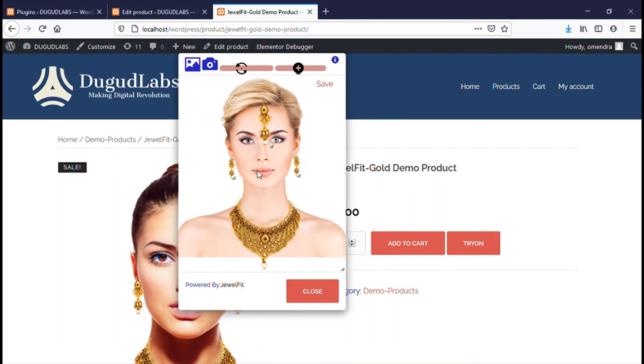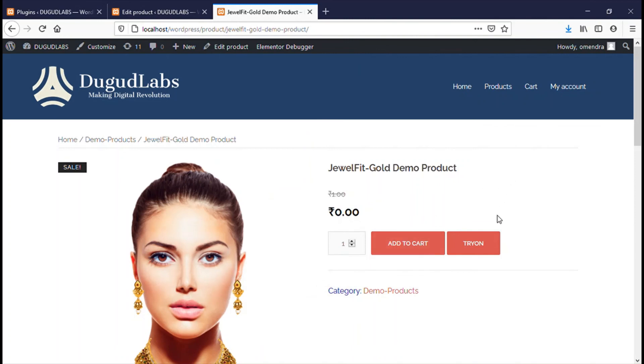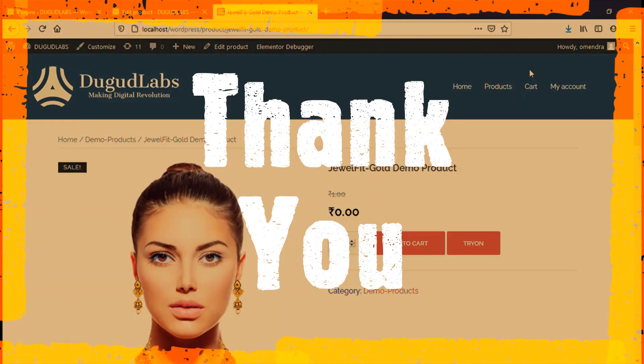This is the complete guide of JewelFit Gold version, from plugin activation to the try-on pop-up. A demo of all the JewelFit versions is available on our website at www.dogoodlabs.com.